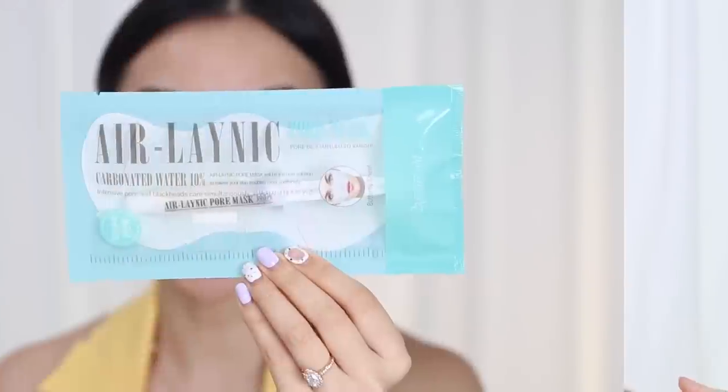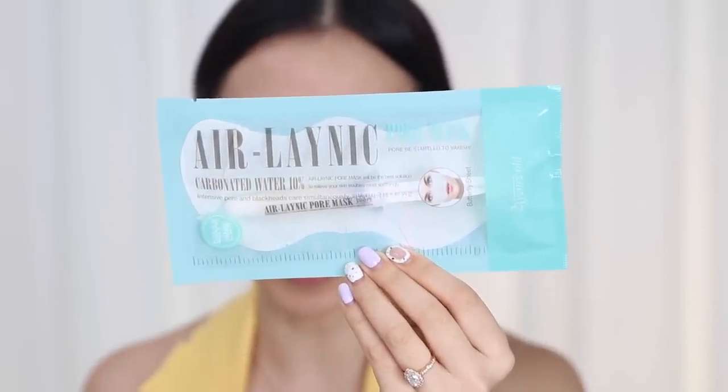Hey guys, it's your girl Tina here. Today I have a K-beauty haul for you — I have a bunch of skincare, body care, and makeup to try. So let's dive into it.